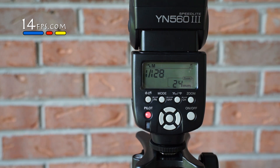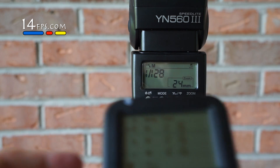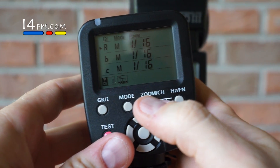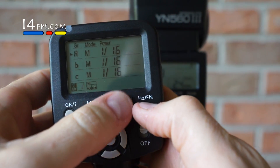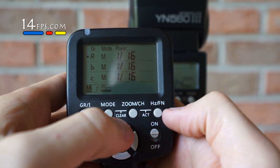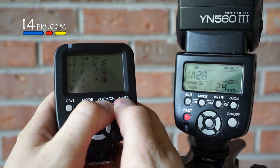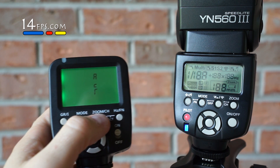To do this, it's pretty simple. We're going to hold down on the transmitter the zoom channel button and the hertz fn — more like what I call the function button. I'm going to hold it down.